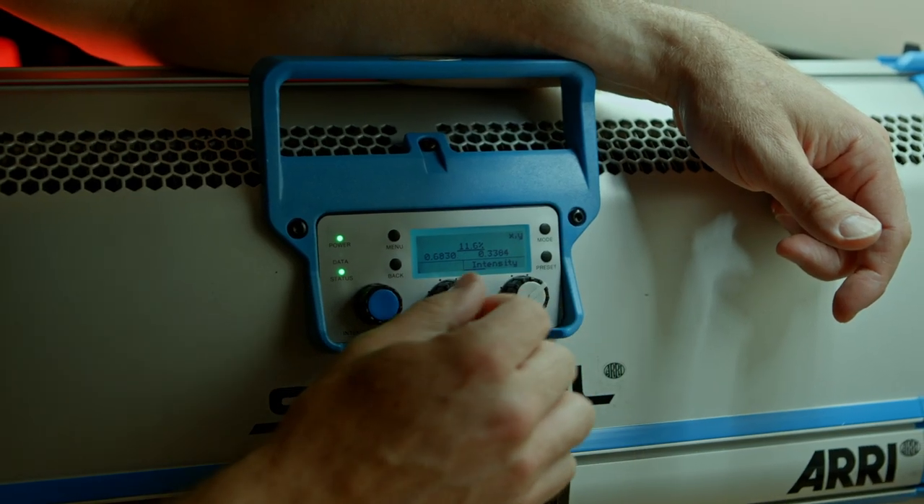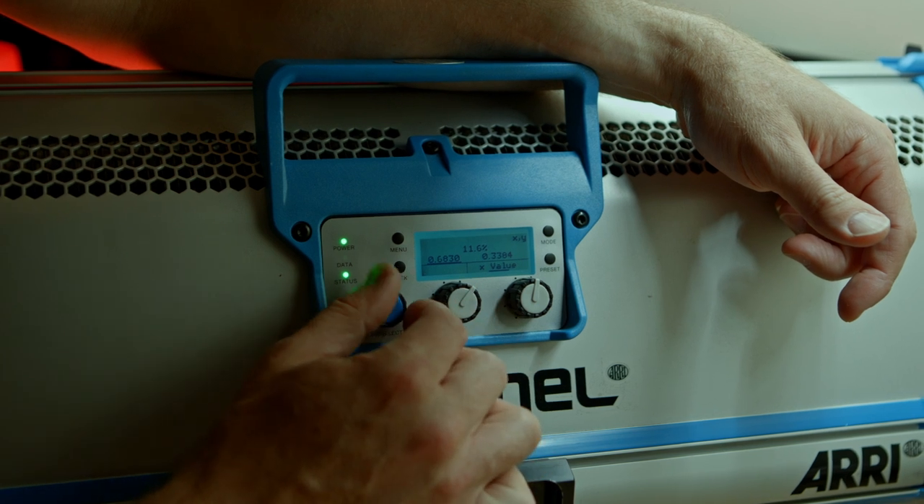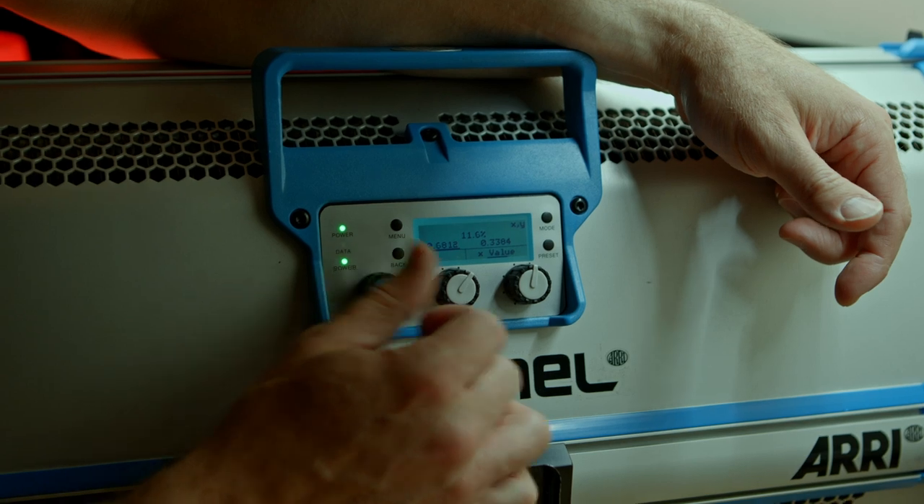Then we go ahead and put the SkyPanel into XY mode. We dial in our X and our Y values, and then we choose the intensity or the brightness of the unit to taste so that it doesn't overpower the subject and it's still feasibly coming from the practical. If we make this side much too bright, the audience will be conscious that this is a lit scene and not a practical scene. As you can see, using XY, we can match the color of this exactly.